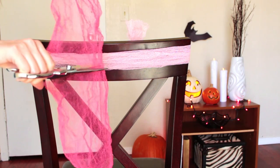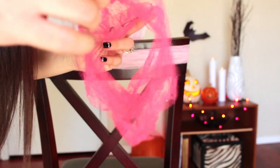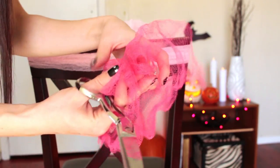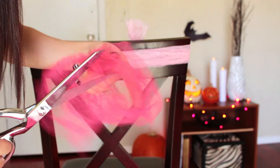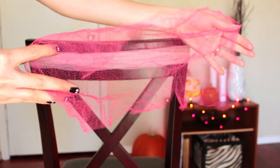Next, go ahead and cut off about 10 inches of loofah. You'll see that it's kind of like a big tube, so what you're going to do is cut one of the sides so that it's no longer a tubular shape. Then take this piece and tie it around the waistband.